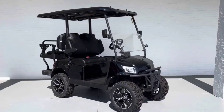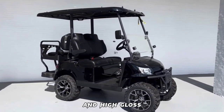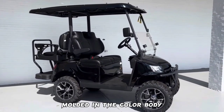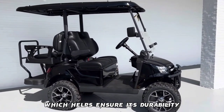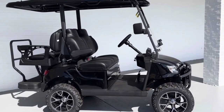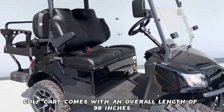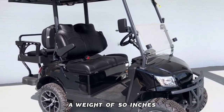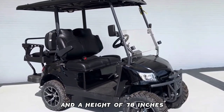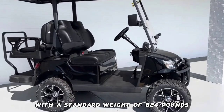The Royal EV Golf Cart is designed with an aluminum frame and high gloss molded-in color body, which helps ensure its durability. The Royal EV Golf Cart comes with an overall length of 98 inches, a width of 50 inches, and a height of 78 inches, with a standard weight of 824 pounds without batteries.